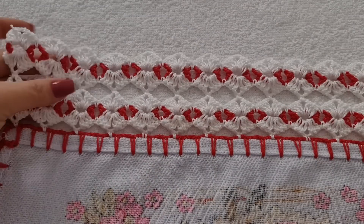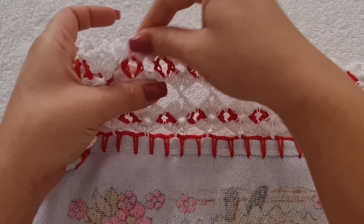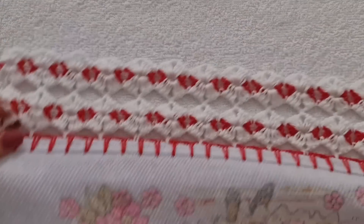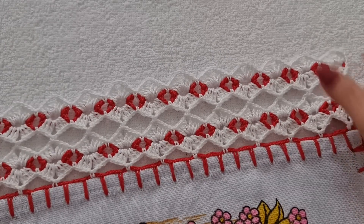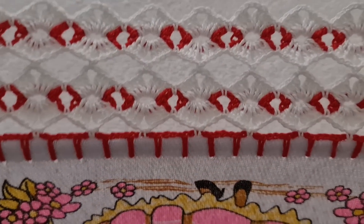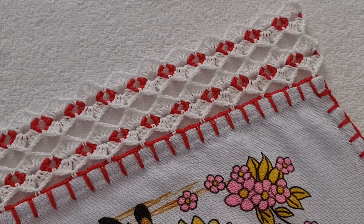E aí, você vai dar uma puxada aqui. Em cada leque, você gira e puxa pra ele centralizar dentro da argolinha. Eu já fiz isso aqui em todos. Vai ficar assim. Esse aqui é o lado avesso e aqui é o lado direito. Se você quiser fazer o seu maior, é só você começar tudo de novo. Mas pra mim, nesse tamanho aqui, tá maravilhoso. Então, é isso. Eu espero que vocês tenham gostado. Fiquem com Deus. E até o nosso próximo vídeo, se Deus quiser.